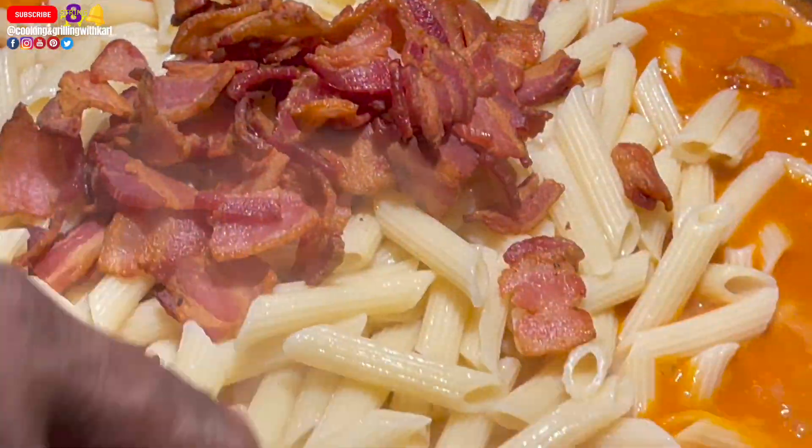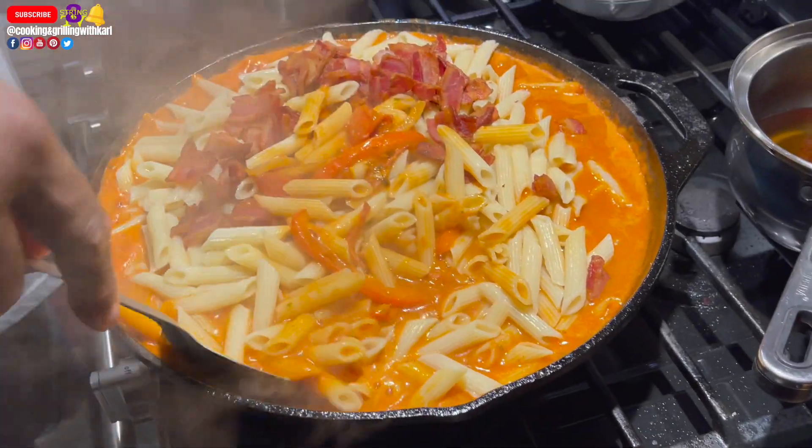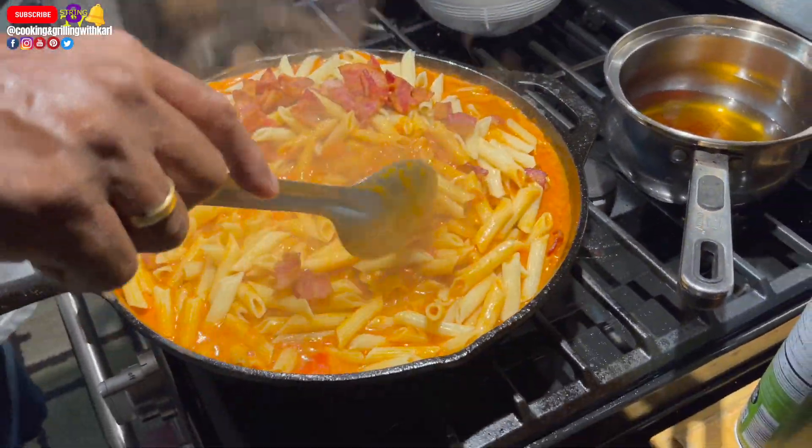Here I'm going in with about half of my bacon and now I'm just stirring everything together, mixing everything really well.